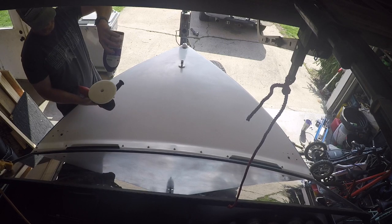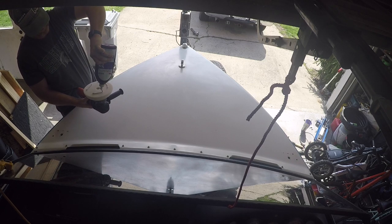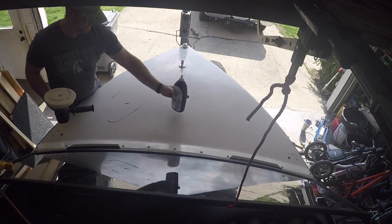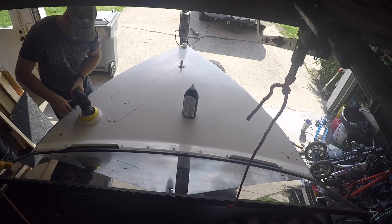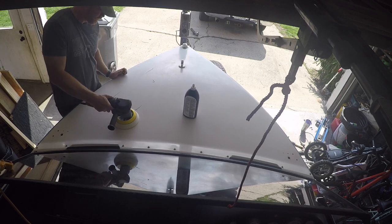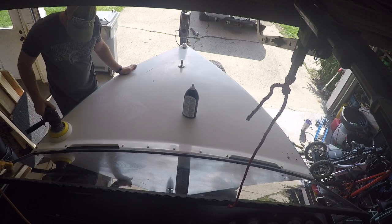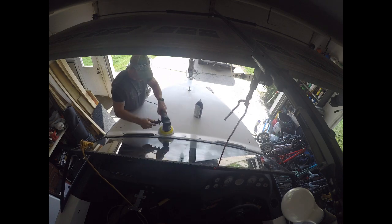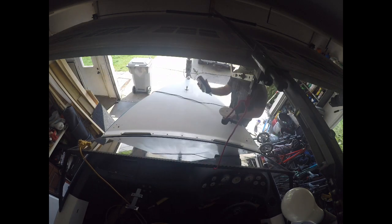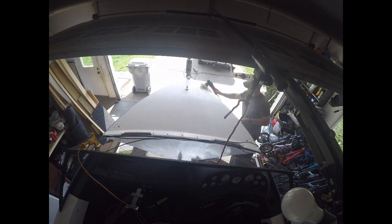After wet sanding and buffing with a compound, the next step is polishing. I've already done a coarse foam polish and now I'm doing the fine polishing. All your buffing and polishing is basically the same process — starting out at a really low speed to get the compound or polish spread evenly, then working it in at medium speed, and finishing off with a very high vibration. Always make sure to wipe off the residue from whatever step you're on.